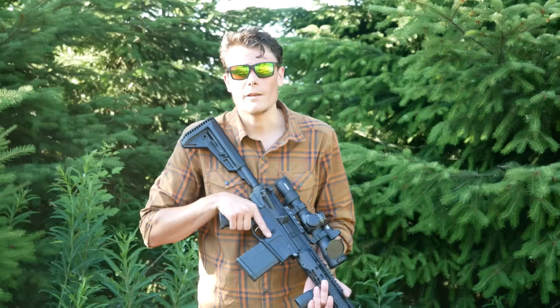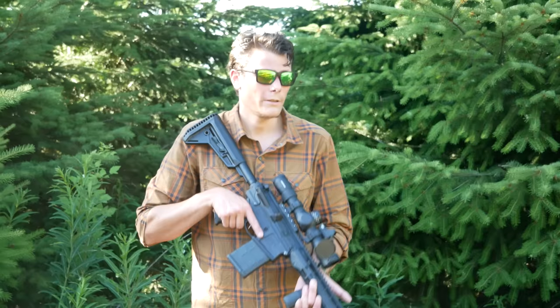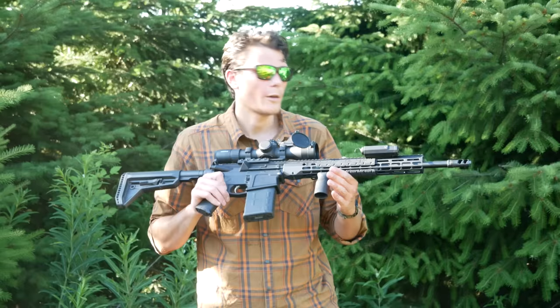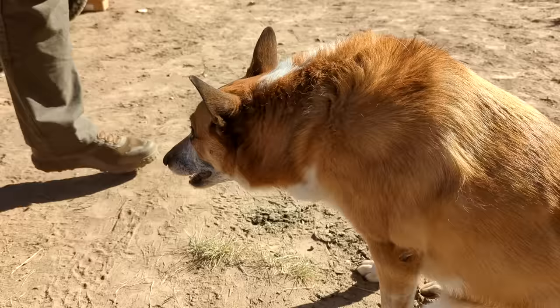This video was made possible by the dudes over at arftac.com. They sent me a lovely bouquet of gas-busting charging handles to do a comparison on, and also some dog treats that looked so gourmet I thought they were beef jerky and I almost ate them. They got in touch, asked if I was doing any more projects they could help with, and I had an Aero M5 lower I wanted to set up for a semi-automatic precision rifle .308 build, so they sent me the parts I needed.